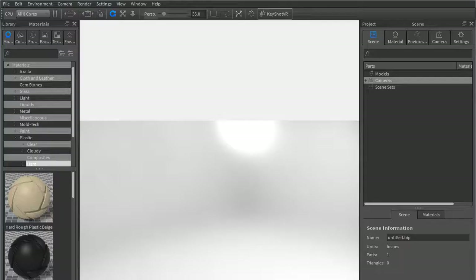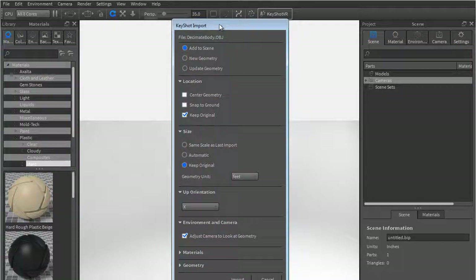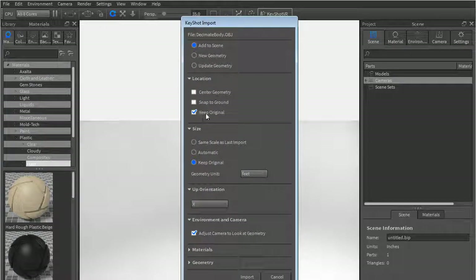We'll go ahead and get the body. When you're working in KeyShot it's pretty simple — just make sure to keep original location, keep the original size, and as far as your up orientation depending on how you started, maybe you did a base mesh instead of spheres, which is totally fine.